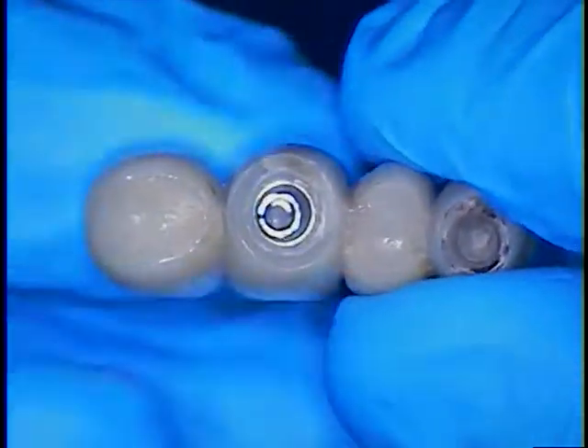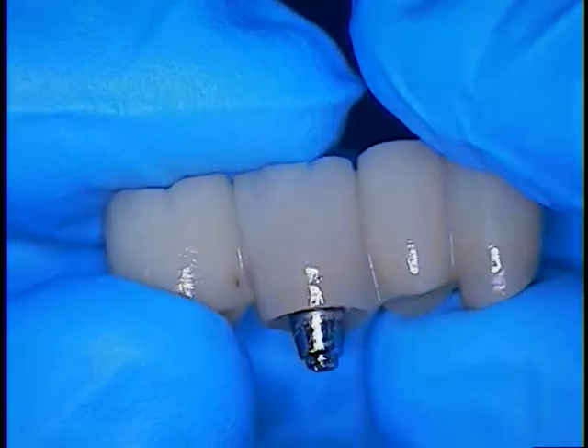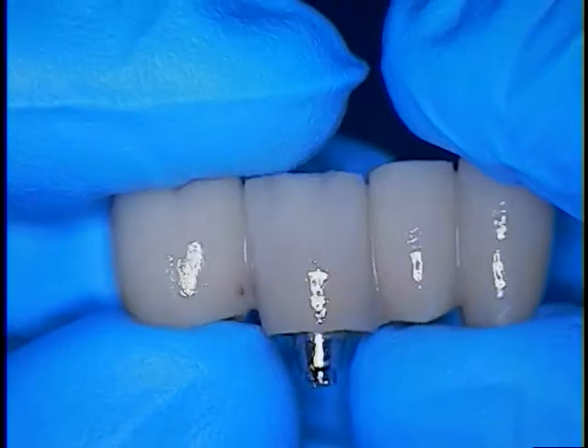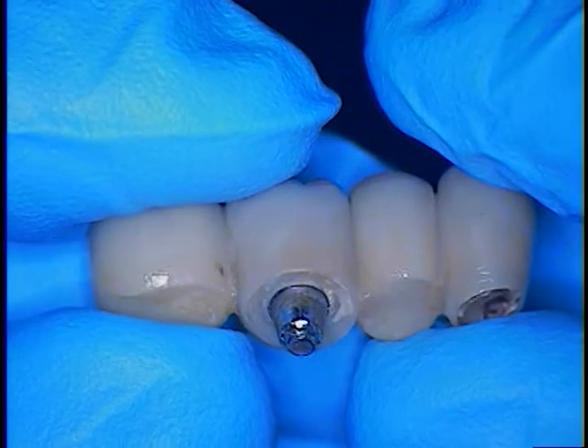This is Dr. Jerry Como. I'm here with an implant rescue case. This one is a Straumann TL case with a distal abutment that is a wide neck in the tooth number 30 position that has been fractured.